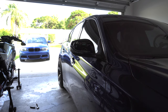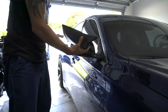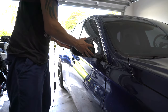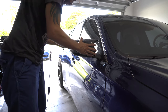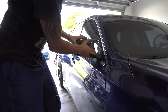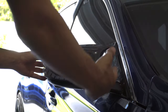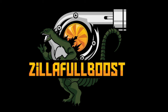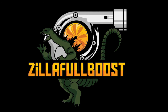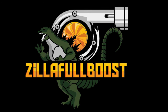Before you install the mirror cap back, make sure that all the lights function. I already made sure that it does. So I'm going to go ahead and install my brand new carbon fiber honeycomb mirror caps — and voila. If you're interested in purchasing these lights or carbon fiber mirrors, I have them, so just DM me on Zillafullboost or comment down in the section below.